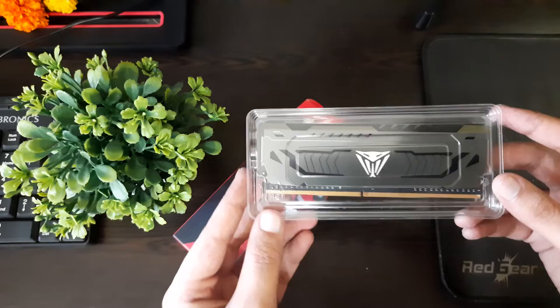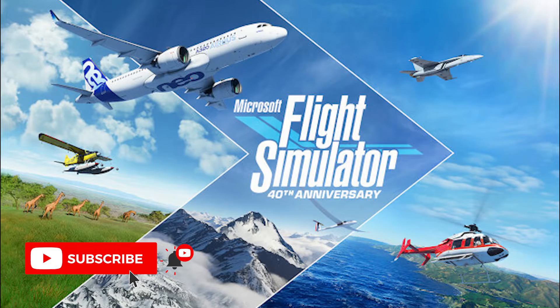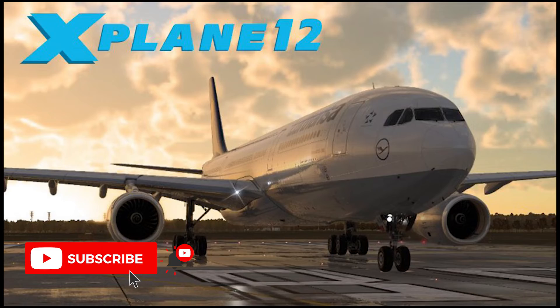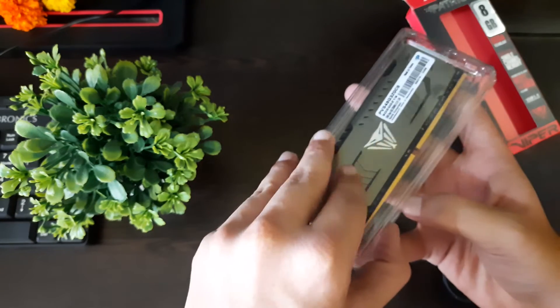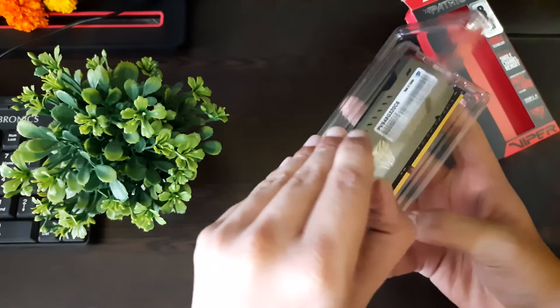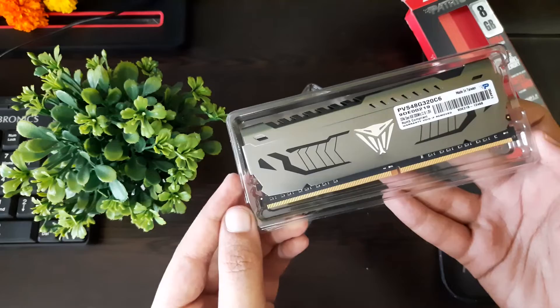Let's talk about gaming performance. I play CS:GO, Microsoft Flight Simulator 2020, Euro/American Truck Simulator, and there has never been any problem after adding this RAM to my system. On high gaming workloads, this RAM never gave up and everything has been completely smooth.